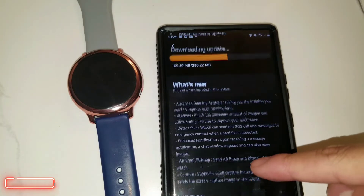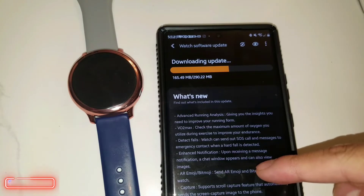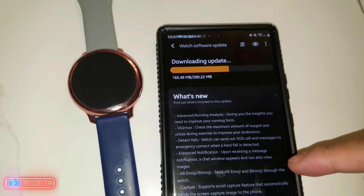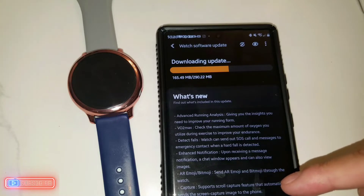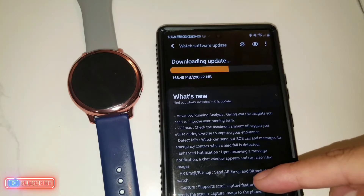The watch can send out SOS calls and messages to emergency contacts when a fall is detected. It also has notifications for received messages, a chat window that can display images, and AR emoji — including Bitmoji — that you can send through the watch when you open text messages. You can also capture scrolling screenshots, which automatically sends the screen capture image to your phone.